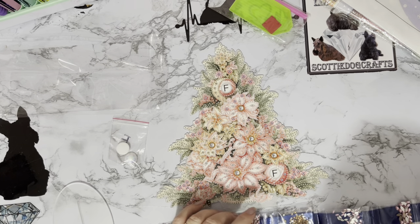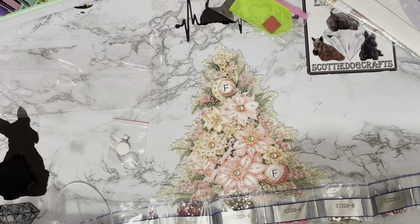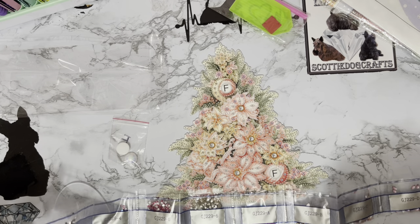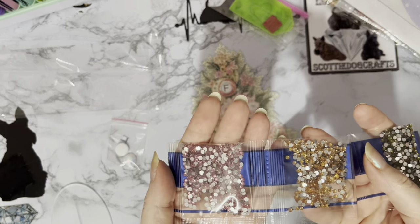So we have eleven different gems and colours. It's got a hot pink — of course it has, it's a 'Liz' project, it has to have hot pink! So we have a pale pink to start off with and a lemony gold.